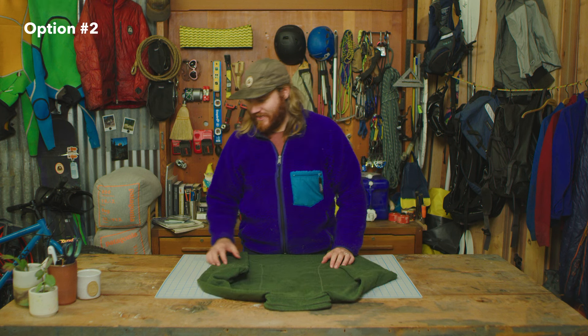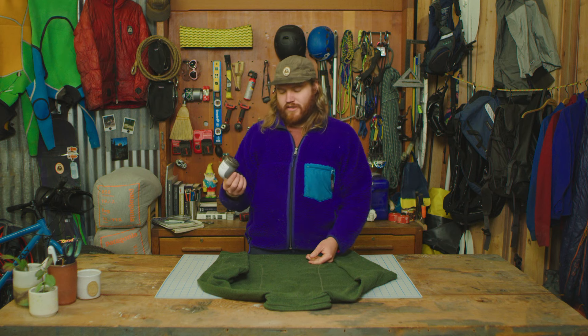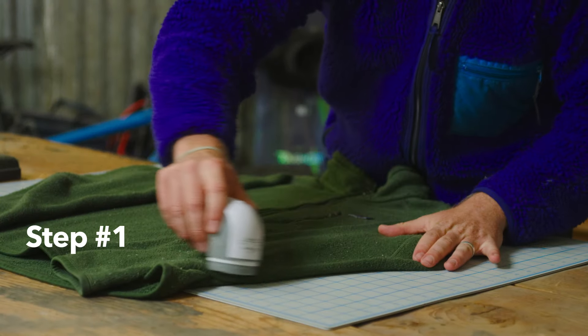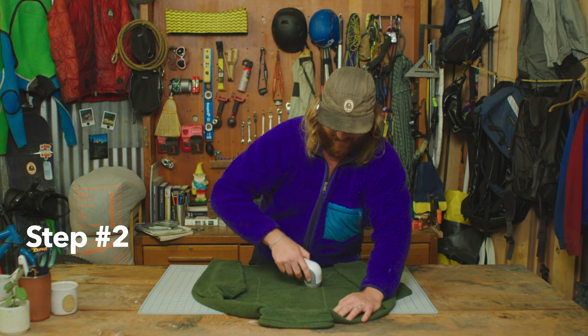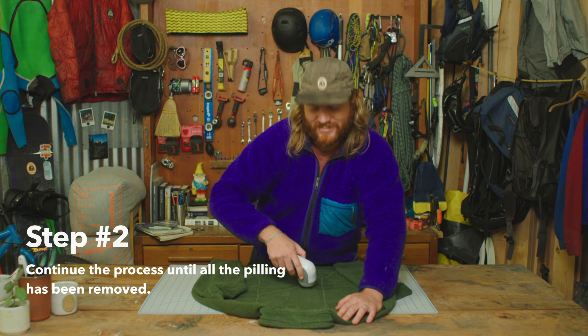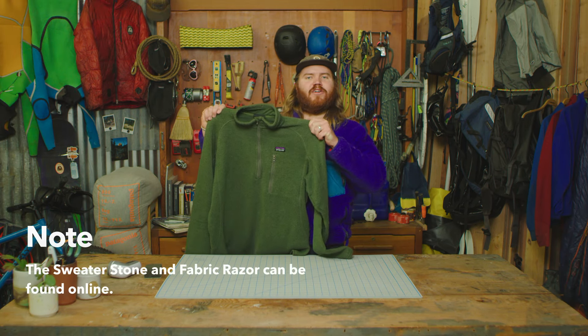Option number two: a fabric razor. Put in a couple of double-A batteries, just turn this puppy on, and then the same way as a sweater stone, gently press and pull in one direction. Continue shaving your sweater until that five o'clock shadow is done and dusted. Sweater stone or fabric razor — both ways to better your sweater.